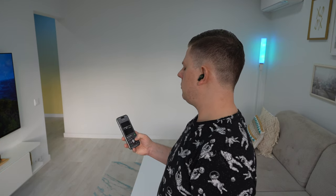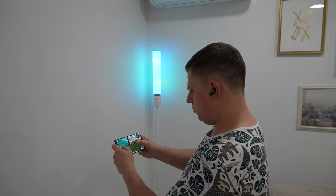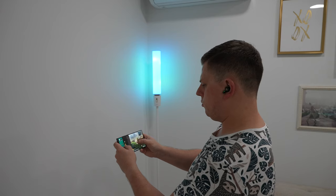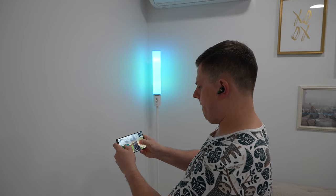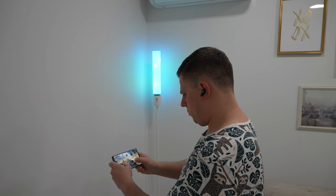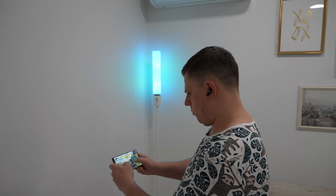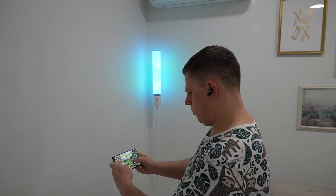I tend to switch between phones quite often and found multi-point connection to be very useful — it works great with all the devices I tested. One benefit of the built-in Qualcomm 3071 chipset is an audio latency of just 67ms, ensuring a lag-free gaming experience. During my testing, I couldn't notice any delay whatsoever, even in fast-paced FPS games.